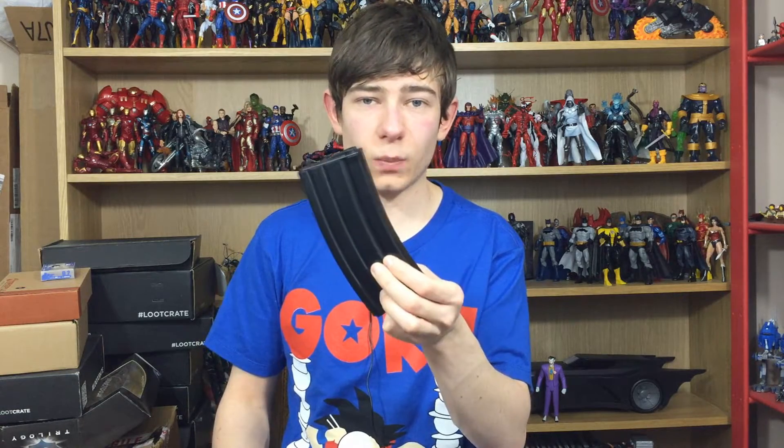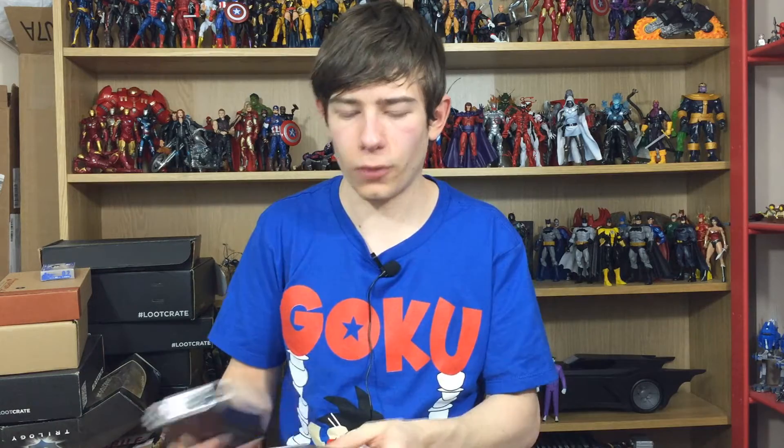It comes with this stock mag right here which is plastic. It's not a wind-up — it is a low to mid cap. It's supposed to hold about 50 but I have loaded up to 90 in this before. It's just what the manufacturers say it can hold, but it can hold more. I wouldn't recommend trying to push it to those limits, but if the spring can go down more then you can hold more.